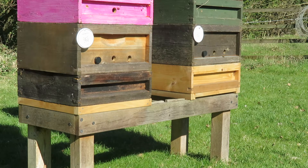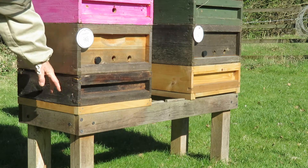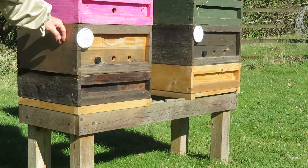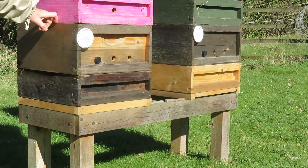I'd like to describe Andrea's hive. What we have here is what we call a basement box, which is basically a super below the brood box. As you can see, the bees are perfectly happy coming in and out of both the super and the brood. It is only about 7 degrees at the moment, so they're not particularly active.